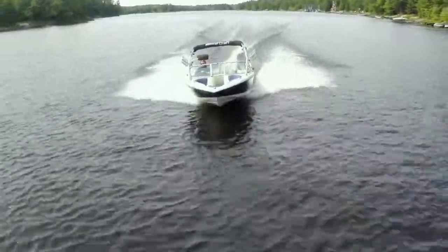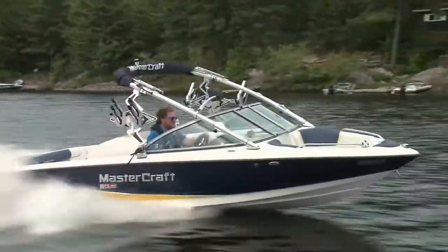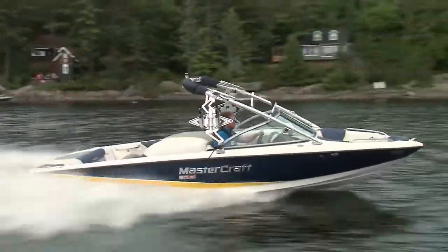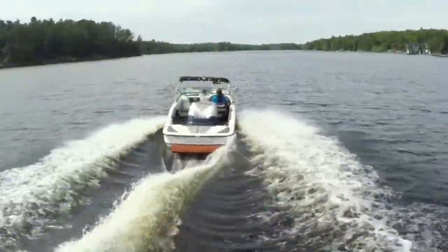This 2012 model is powered, like all Mastercrafts are, by a powerful Ilmor engine. Flat out, you crack 43 miles per hour, but it cruises nicely at a more water sport friendly 28 miles per hour.